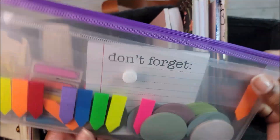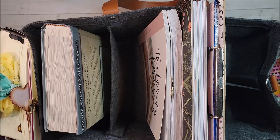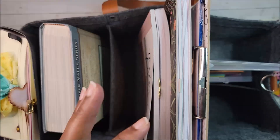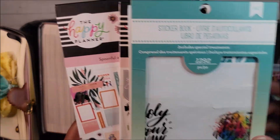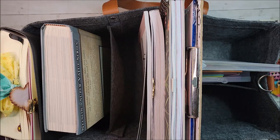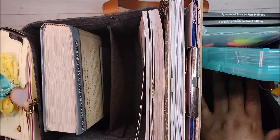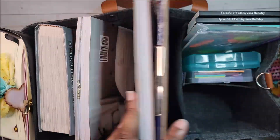I have this little pouch — the zipper part broke but I have some post-its in here. I also have more post-its separately. I have some sticker books — one from Happy Planner and one from American Crafts that I've had for a long time; I think someone sent it to me. I'm putting those in because I like to do some decorating sometimes. I also have some stickers I got from Temu.